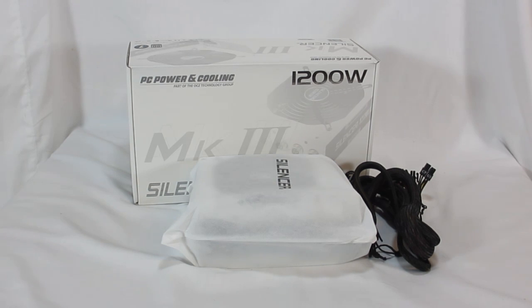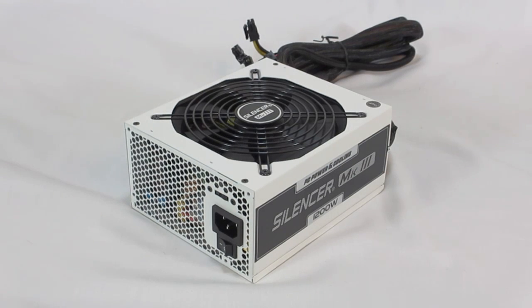This is meant to be industrial grade and extremely powerful, and it also contains their silent solution. Some key things to note: this is 1200 watts continuous power at 50 degrees Celsius. It is SLI and Crossfire ready. It's 80 Plus Platinum certified with a 92% efficiency rating. It has a 140 millimeter double ball bearing fan, up to 90% less noise per watt — about 10 decibels.